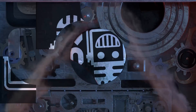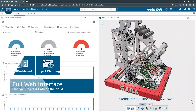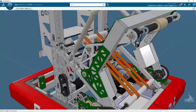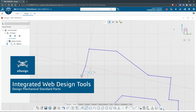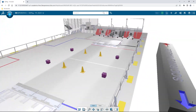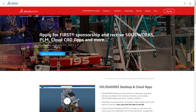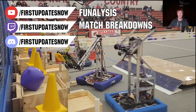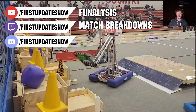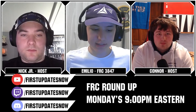This video on First Updates Now is made possible by viewers like you and also the following sponsors. If your team is using SolidWorks, make sure you log into the 3DEXPERIENCE platform to gain access to tutorials, collaborate with other users, and download the Charge Up field and kit of parts. Go to solidworks.com/first and click on Log into 3DEXPERIENCE platform. The Charge Up competition season is here — we have a ton of live Twitch and YouTube content coming. All uploads and archives including shows, Behind the Bumpers, analysis, and more are available at youtube.com/firstupdatesnow.